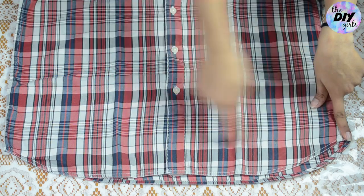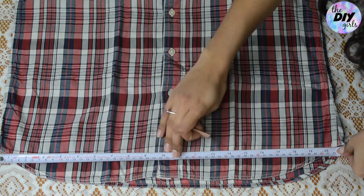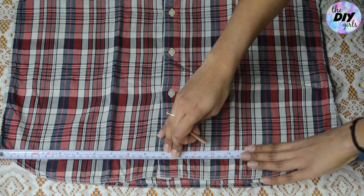Moving on to the bottom edge of the shirt — if you have a straight edge, you can skip this step. But if you have a curved edge like mine, cut a straight line with the help of a ruler or a measuring tape.